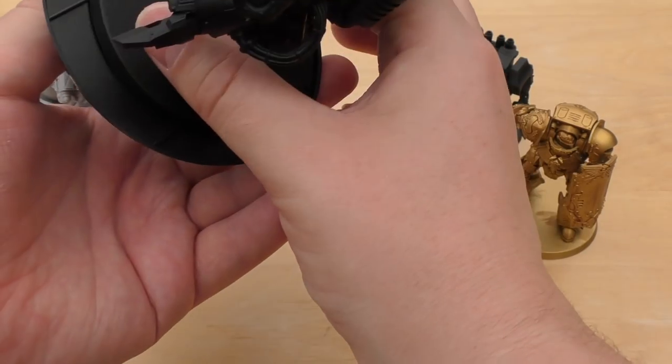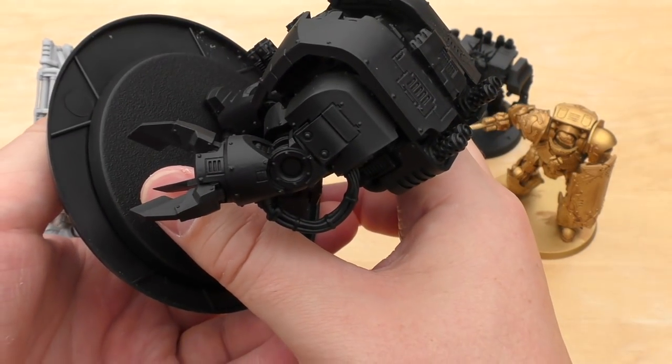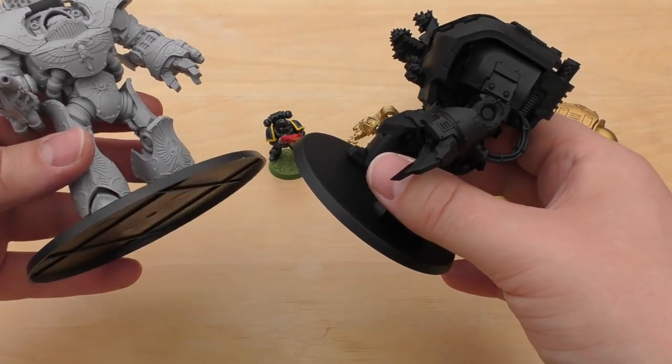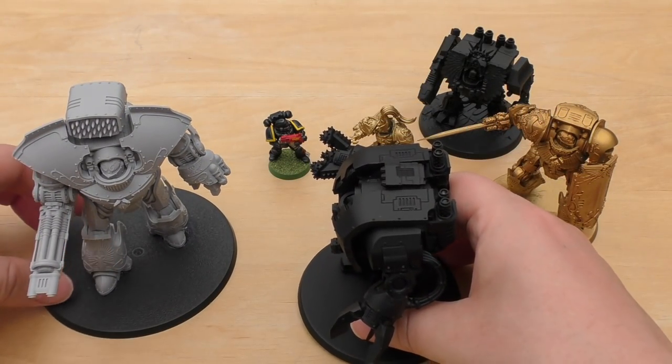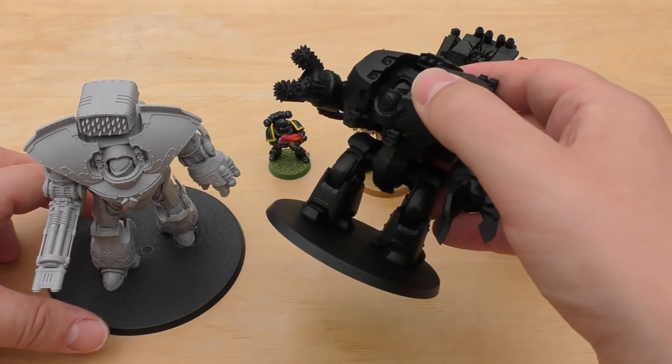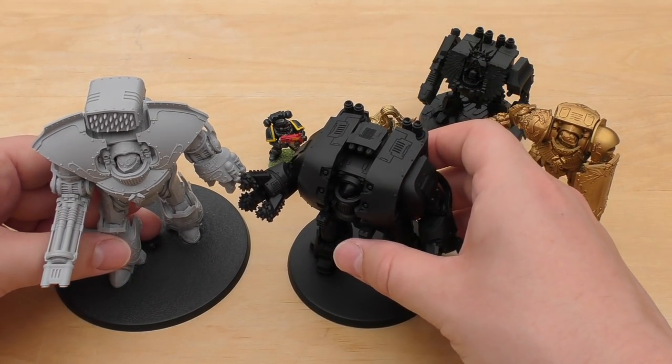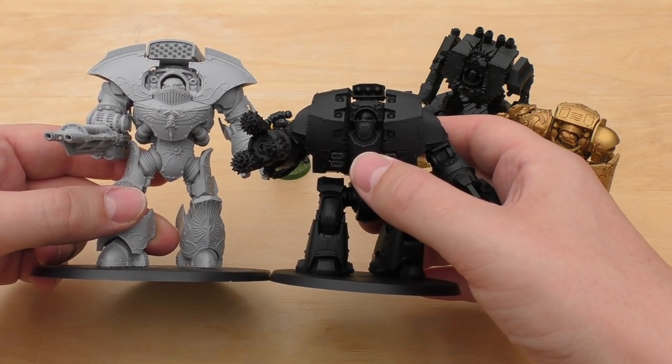Base-wise, the base is bigger too on the Custodian Dreadnought. I was very surprised at the size of the base that came with him. He would look overcrowded on the Leviathan base.